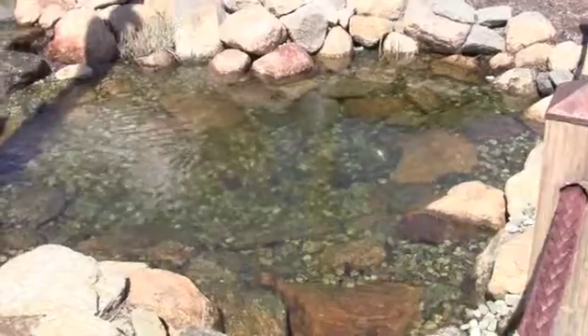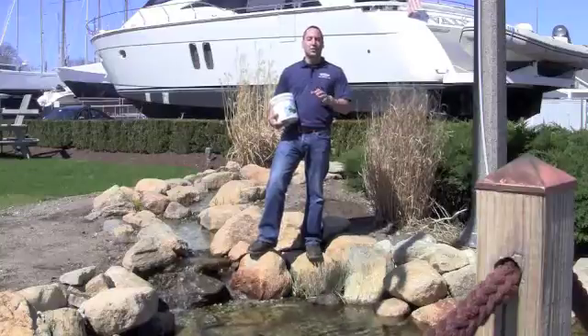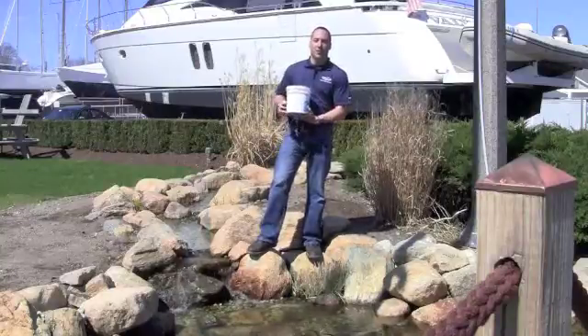So in a pond like this, the scoop that comes in the container — you're going to add twelve scoops to this size pond. It's a twelve hundred gallon pond. Once you've done that, you should be good for the rest of the season.